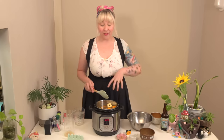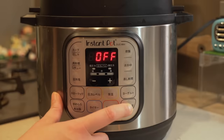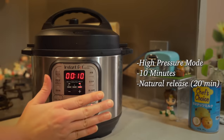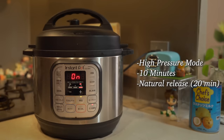We're going to put the lid on and move into the kitchen because the venting needs to go underneath the fan hood. Make sure your valve is not on venting — it needs to be on sealing — and then we're going to head to pressure cooker mode. We're going to put it on high for just 10 minutes, and that's it. Let it naturally release, otherwise you're going to have lots of splattering everywhere. We'll see this in about 10 minutes and then another 20 after that.